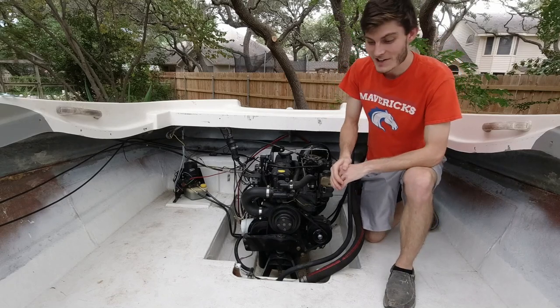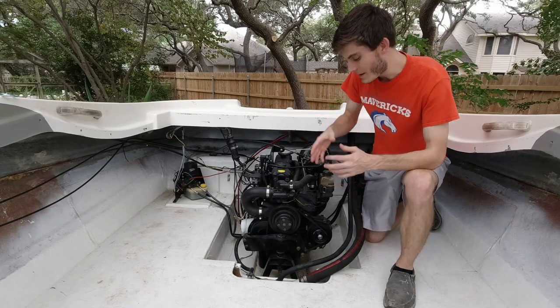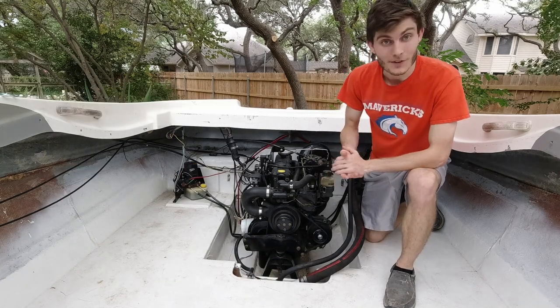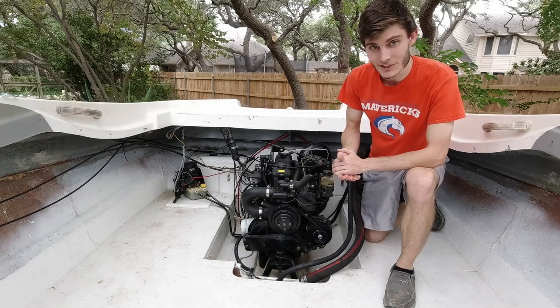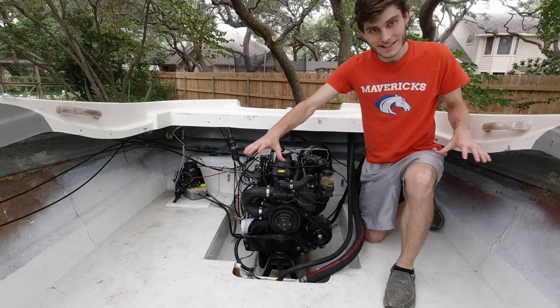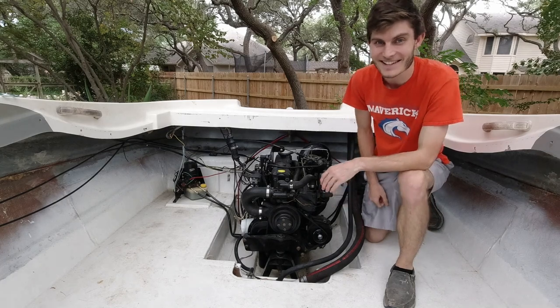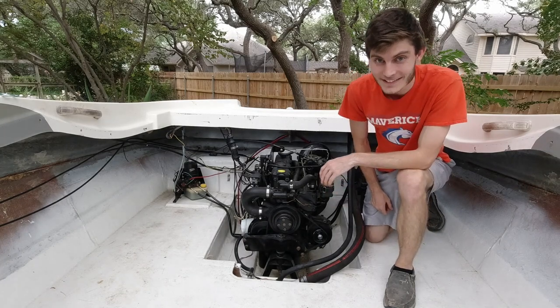Welcome back to Zach's Garage. In today's video we are back on the Bayliner boat restoration and the time has finally come for us to start building our back seat and engine cover. So don't go anywhere, let's go ahead and get right into it.